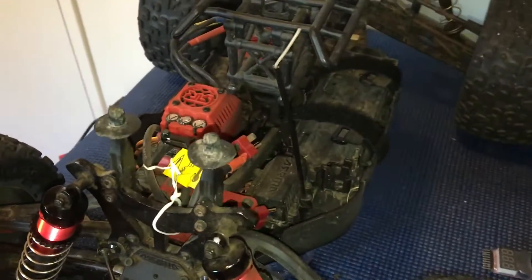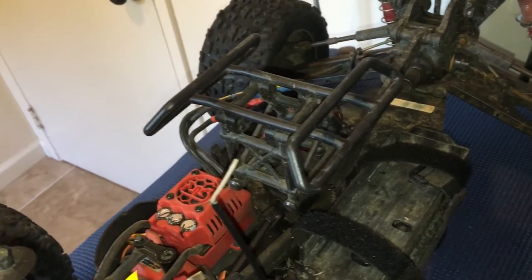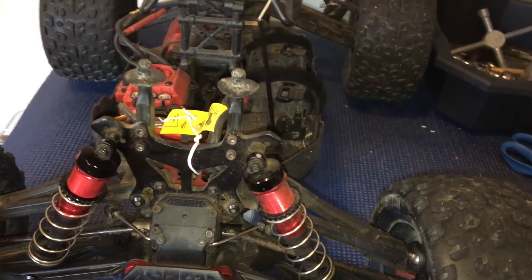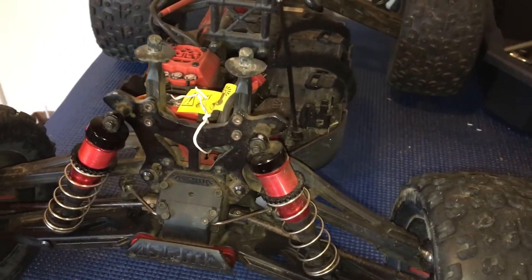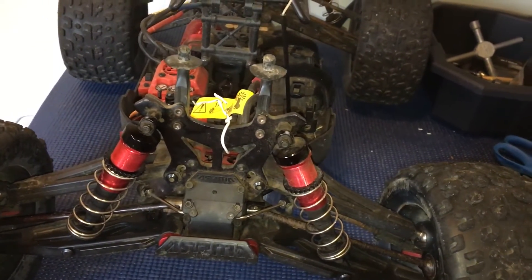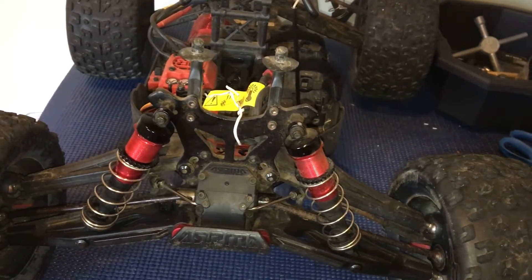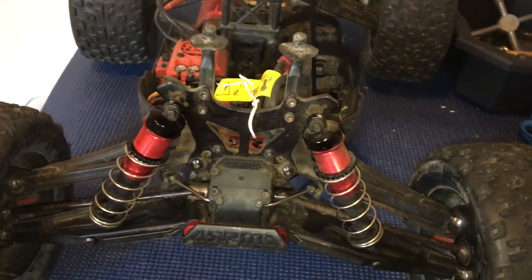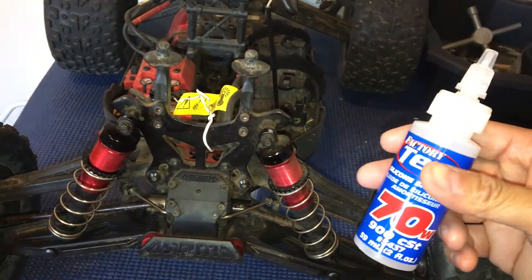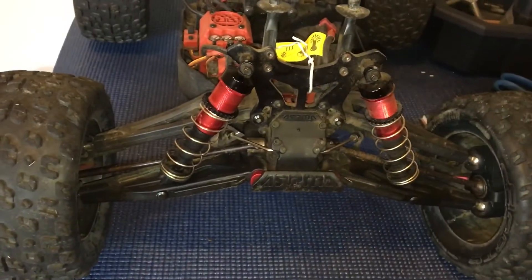It does involve taking out some of the shock fluid. Sometimes you can reuse it — we ended up sucking it out with a smaller empty shock fluid bottle. The fluid at the bottom was black, so we drained that out, cleaned it up, and topped it off with Associated 70-weight shock fluid.